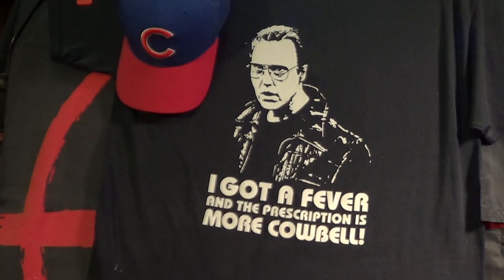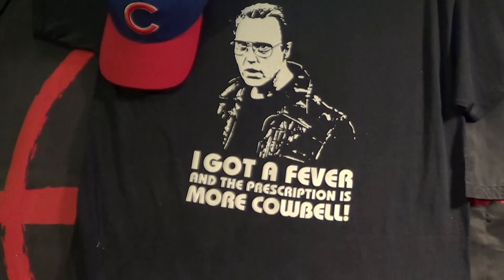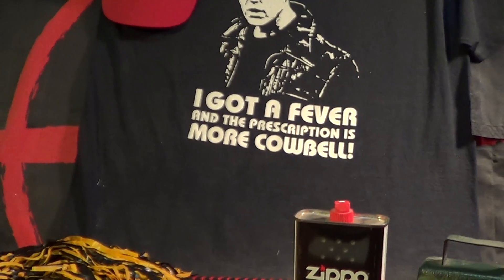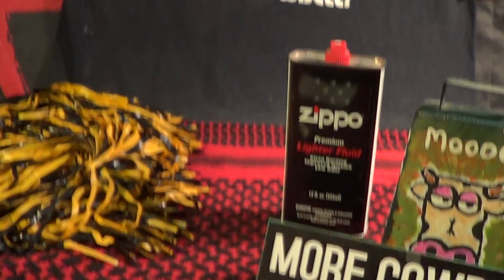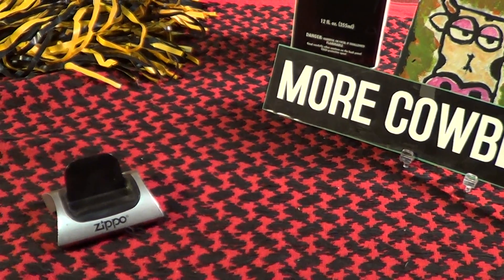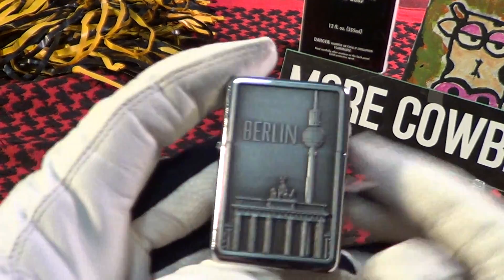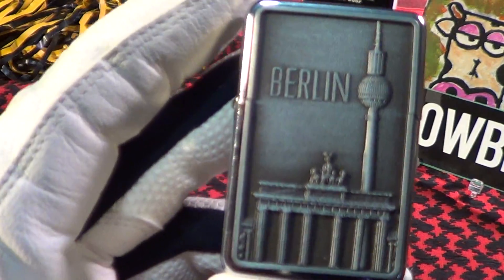Today we're taking a look at another new Zippo from a good friend of mine, Salty Shellback. We're going to take a quick look at it. He also sent me a couple of other non-Zippo lighters. I think I'm going to take a look at those first, and these are from Berlin.